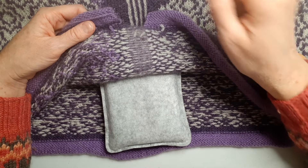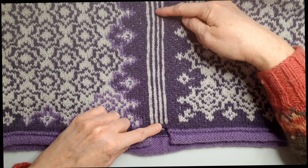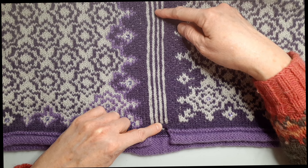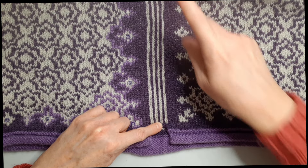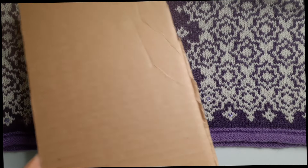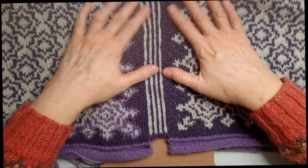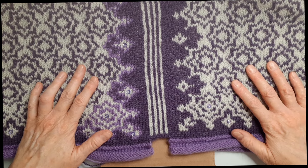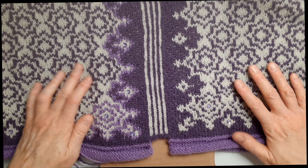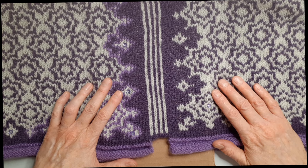I've gone ahead and felted the first part of the steek where my button band will go on my Albertine jacket. For safety, I'm going to take a piece of cardboard from a sleeve of a cardboard box and slip that between the layers of my jacket — just to safeguard against cutting anything underneath that I do not want to cut. I was so afraid of doing steeks when I first started, so I took all the precautions, and now it's just a habit that safeguards you against any problems after you've felted and cut your steek.